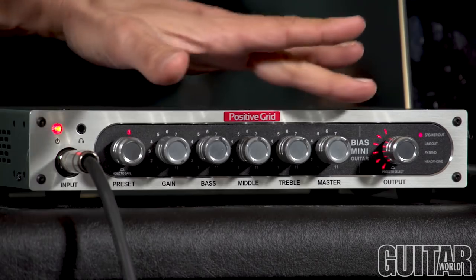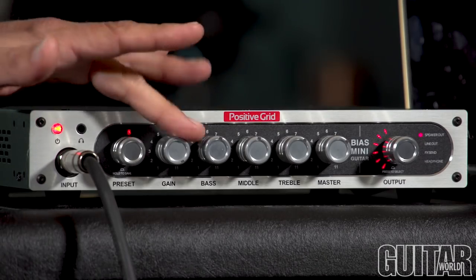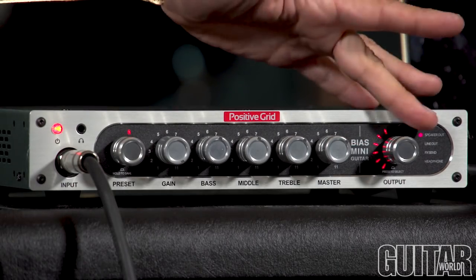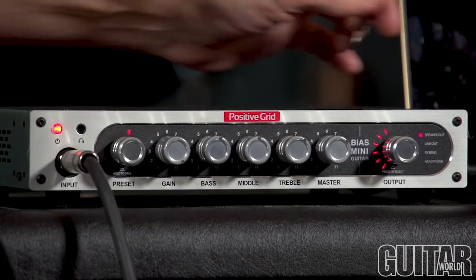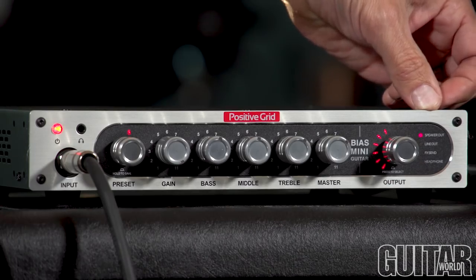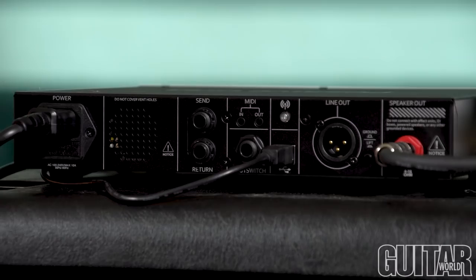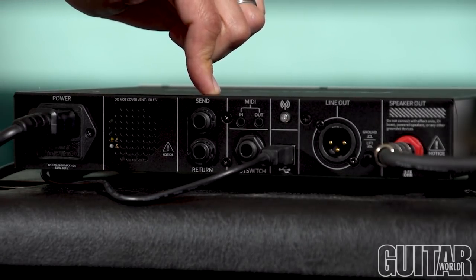As I said before, it's your typical knob functions as an amplifier: your gain, your bass, middle, treble, and your master. Over here at the end is your output knob, which basically controls the overall output volume, and it also allows you to select all the outs, like a speaker out, line out, FX, and headphone. A quick look at the back panel shows that we have a glitch-free FX loop.